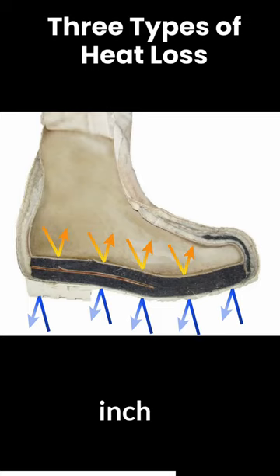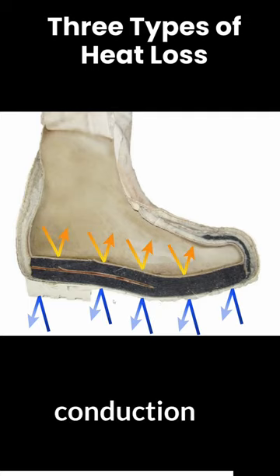The bunny boot has just over an inch of wool that protects you from touching the snow, plus a layer of rubber as well, which also protects you from the conduction part of touching the snow.